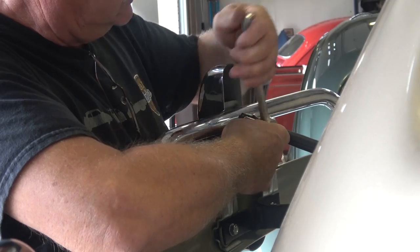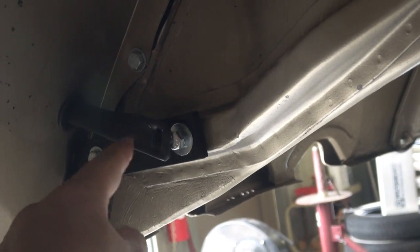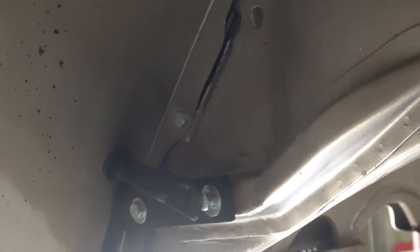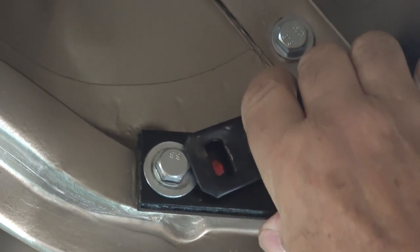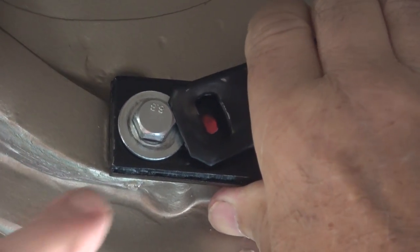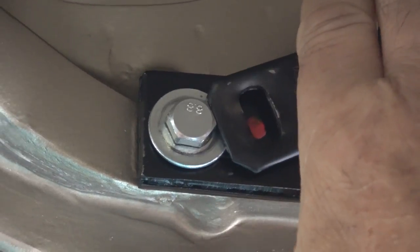Once you tighten things down, here's something to note: when the overrider support tubes get bolted on, since we had to create a space, that tube no longer lines up with the bumper bolt mount on the body. So what we're going to do is mark the position of that tube on the bracket.